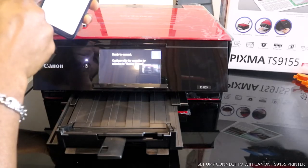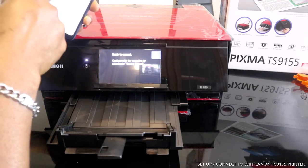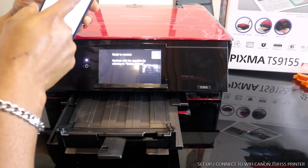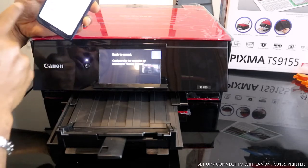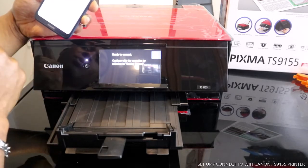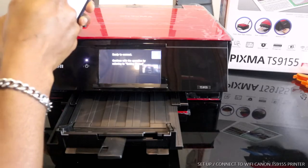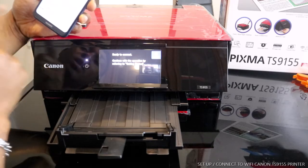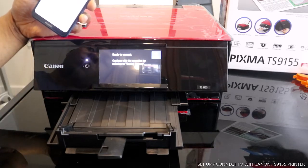Here we go — Canon Inkjet TS5000/TS9100 Series has appeared. We select this one. This is the printer we're looking for. We tap Connect to connect this printer to Wi-Fi.